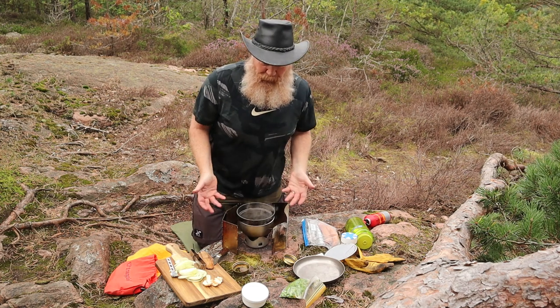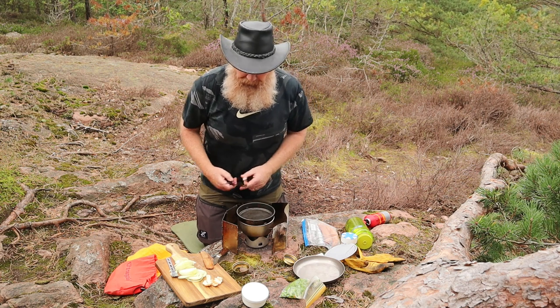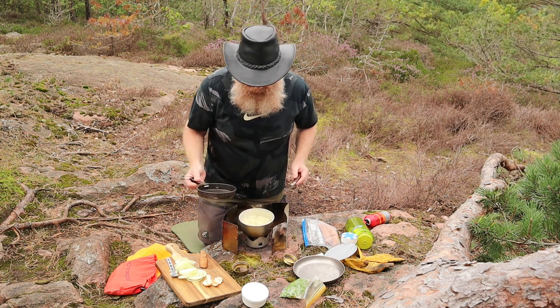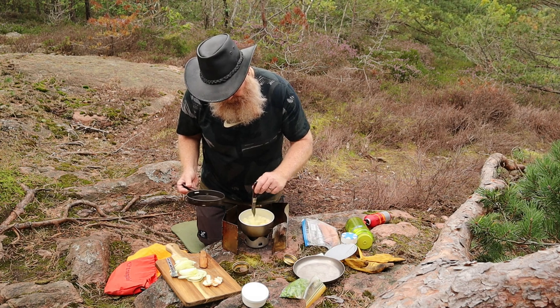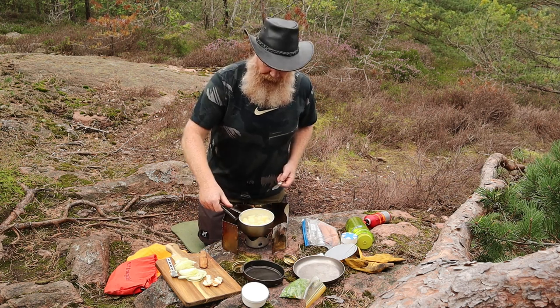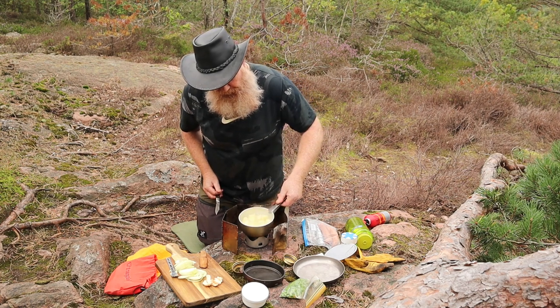As you can see the wind was picking up, so the windshield is now being used again. Let's see how our potatoes are doing, if they are getting closer. It looks promising - yeah, soft and nice, that's good. And this is potatoes of the flowery kind, so they are extra good for doing mash.